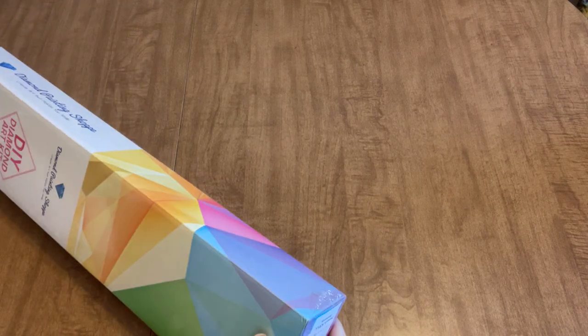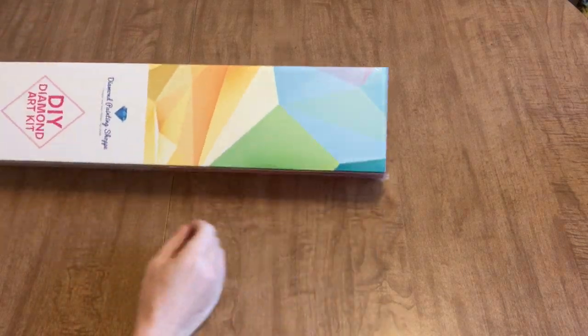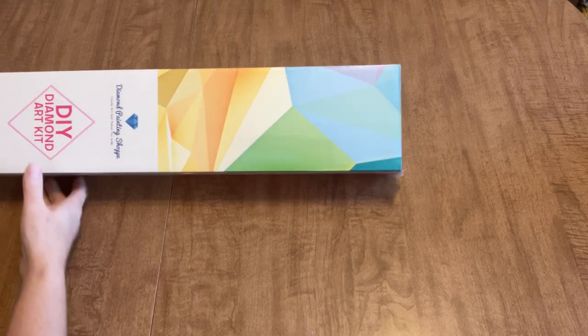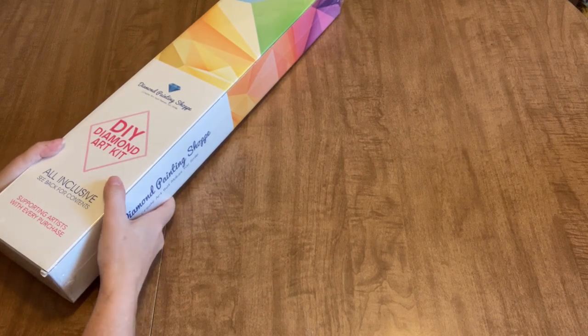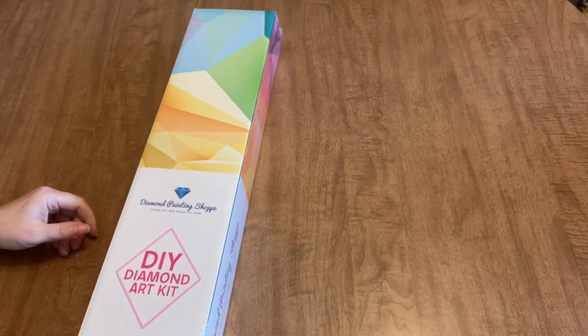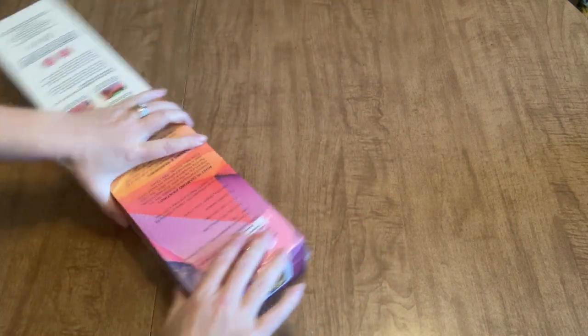They are spelled S-H-O-P-P-E, located in Florida, and their kits do ship from the U.S., which is really nice for me because I like to get things quickly after I order them. It's nice to not have to wait for an overseas shipment.